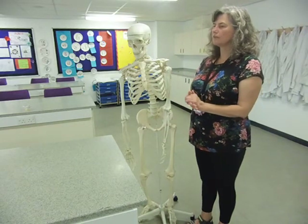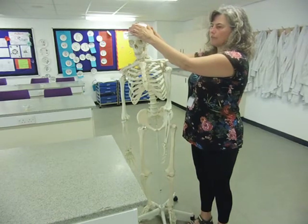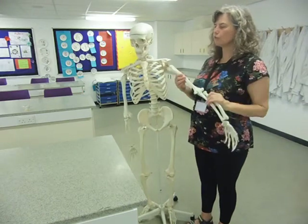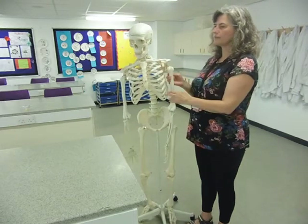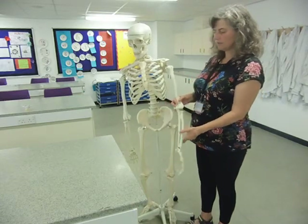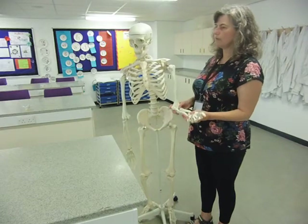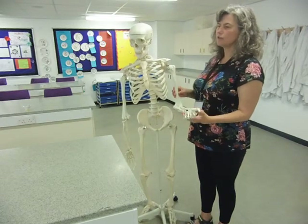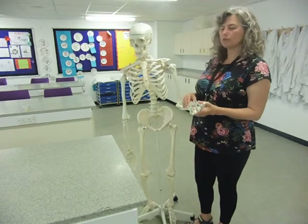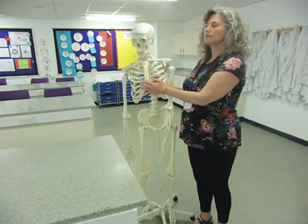Just to recap: we've got fixed joints that don't move, holding the different bones of your cranium together. Next, ball and socket joints provide a full range of movement in more than one plane, with a ball fitting into a cup-shaped socket. We've got gliding joints in your wrists, where little bones glide across each other. And we've got hinge joints. The syllabus examples are typically the shoulder and elbow for ball and socket and hinge, gliding in the wrist, and fixed ones in the skull. Don't forget you need to be able to apply this to any joint in the body — and the great thing is you get to take your joints into the exam with you. Good luck!